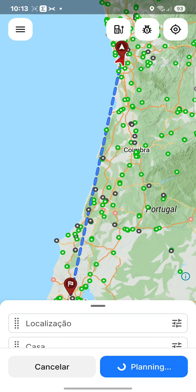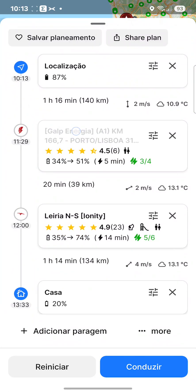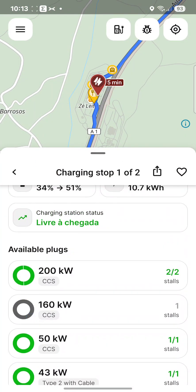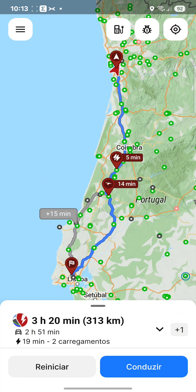I will then create a full video explaining how to plan, how it works, if it is accurate, etc. As you can see, it's very easy to use — it gives plenty of information on the charging and available chargers during the trip. You can also say that you don't want certain chargers, you want others, and set a different state of charge at each stop. Plenty of options here — check it out, it's a very nice app.